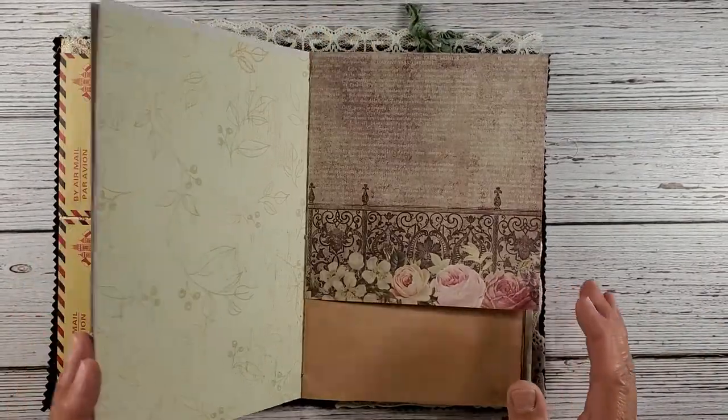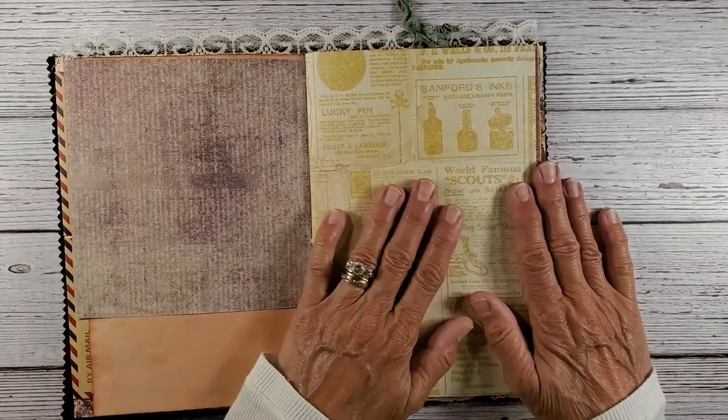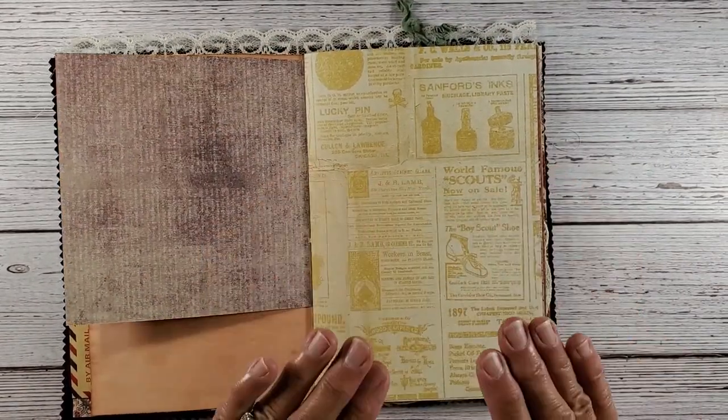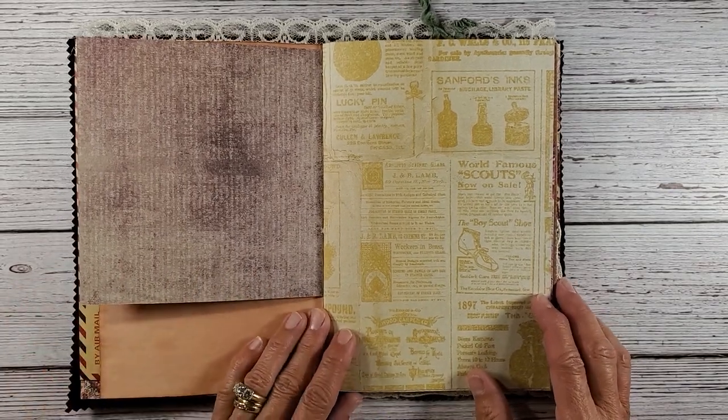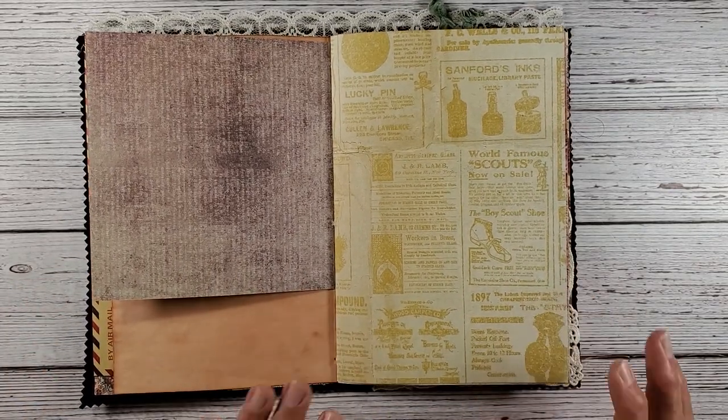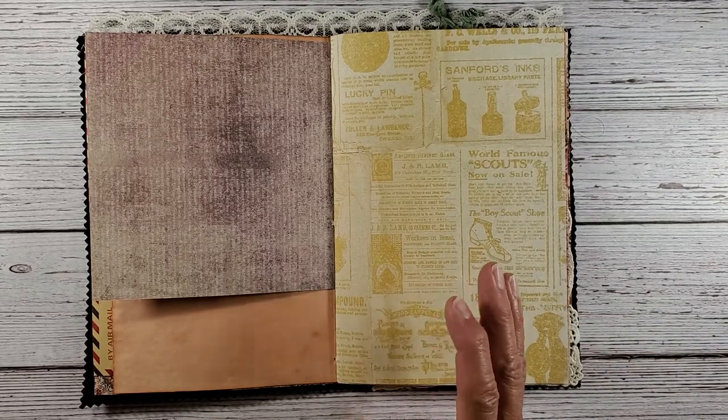So today I'm going to be working on a page I found in here. I have four pages left to do before I send it over to Scotland. I thought I would share this little page with you.